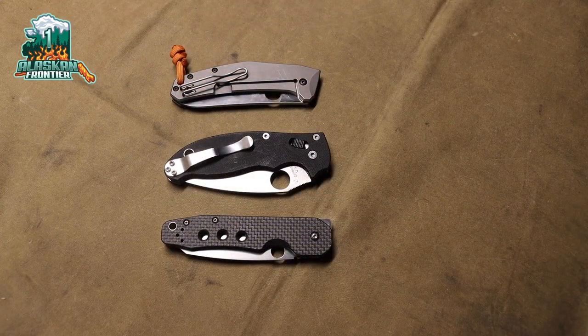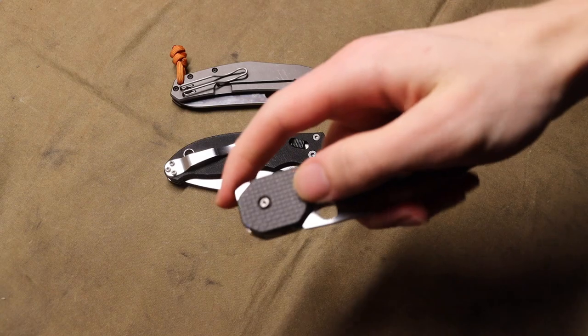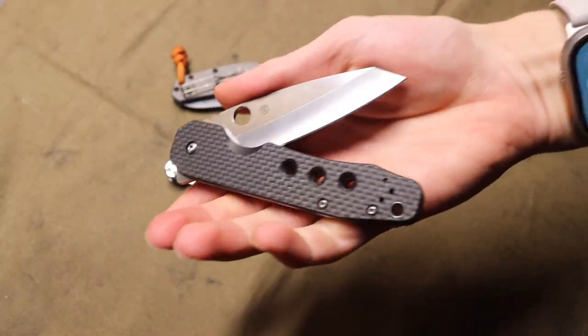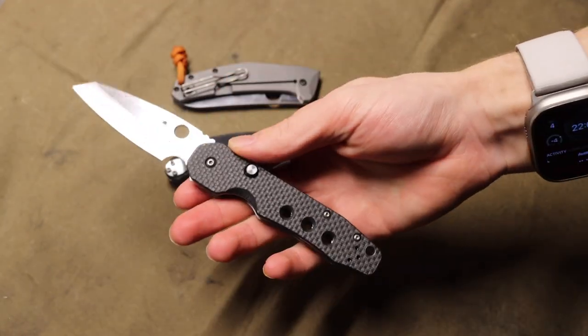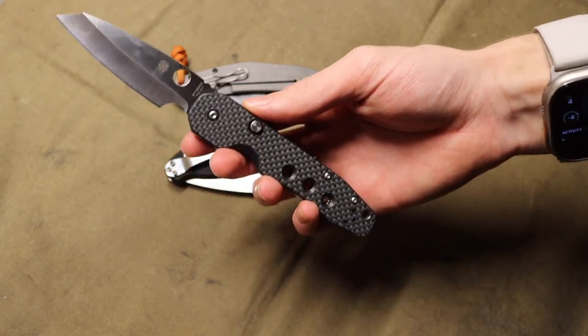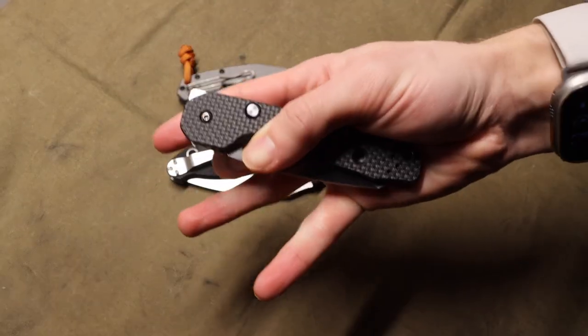Today we're going to talk about a folder from Spyderco that gets a lot of attention. It's not super rare but it is a pretty desirable knife that a lot of people like, and I myself was drawn to it for a few reasons. So today let's talk about the Spyderco Smock.